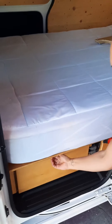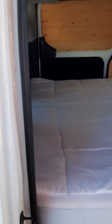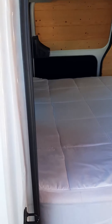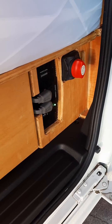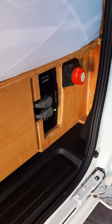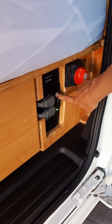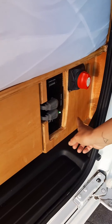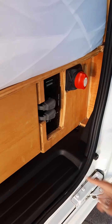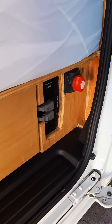Over here we have a large drawer, and on the other side you have the exact same drawer. Here you have your inverter. Simply flip the switch and it will convert the 12 volts of power to 110–115 volts to use the outlets. You have an outlet here and then you have an outlet on the wall which I'll show you in a bit. Just remember, once you're done using it, to turn off the switch — otherwise it will continue to drain power from your battery.